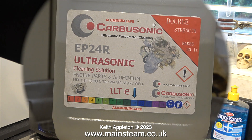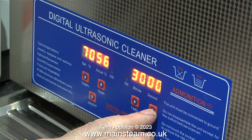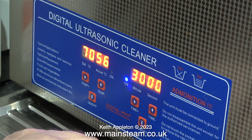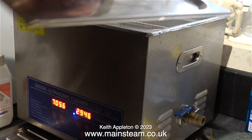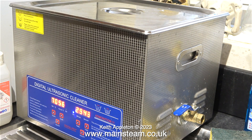I added some Carbiosonic EP24R Ultrasonic Cleaning Solution — this stuff's really good. It doesn't attack aluminium, and I find it really good to clean parts without dissolving them like some cleaners do. I set the heating and timing controls and pressed the button to start the machine. This may be an ultrasonic cleaner and it does work, but it makes a very strange noise which is definitely not ultrasonic. I'm going to leave the engine parts in this machine for about an hour — I'm really hoping it's going to remove the paint, and it usually does.